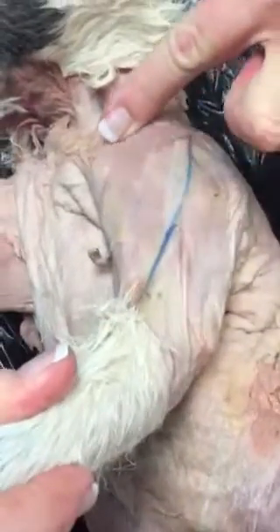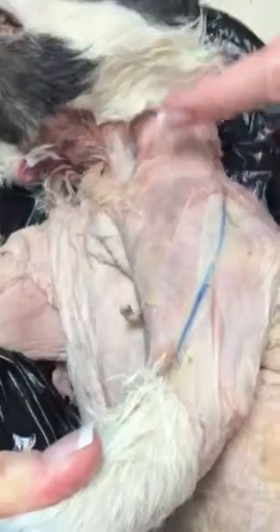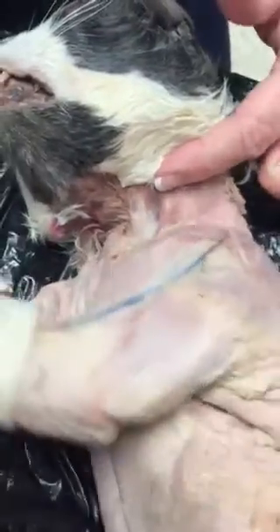When we look on the side, we have cleitobrachialis from this line down, and then we have cleitocephalicus from this line up. We also have the deltoideus, and then in this area we have the triceps brachii.